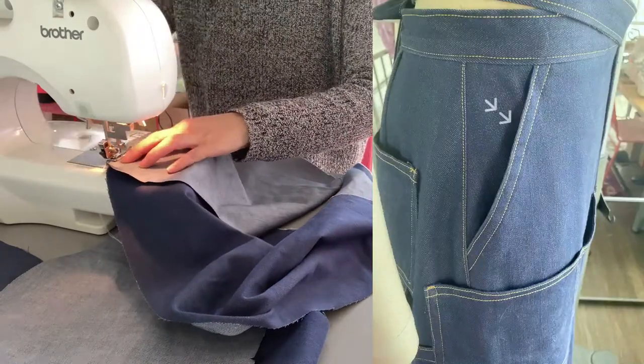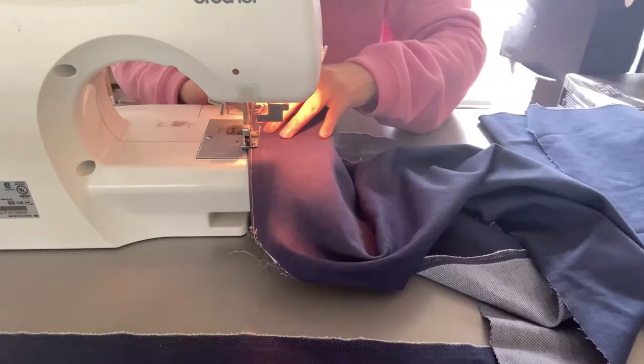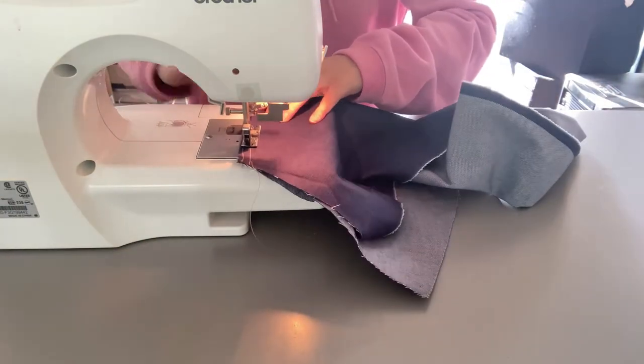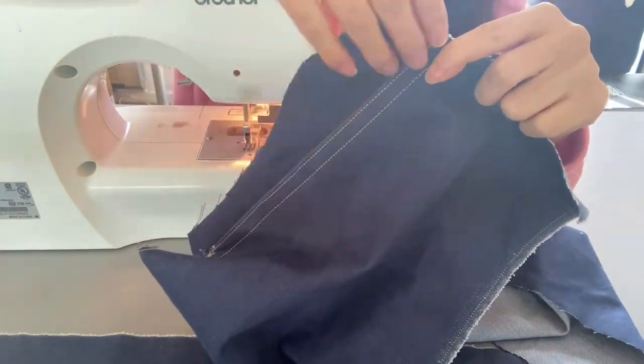Then I clean finished the side pocket openings and topstitched them. Those parts were unbiased, so they were pretty stretchy. I actually pressed the twill tape inside to make it non-stretch.